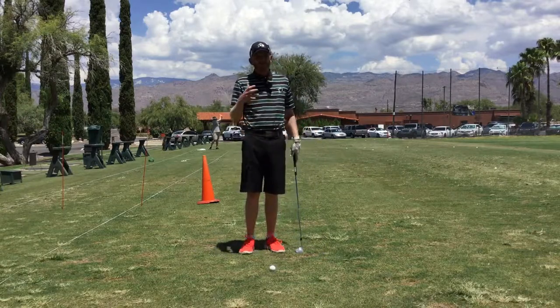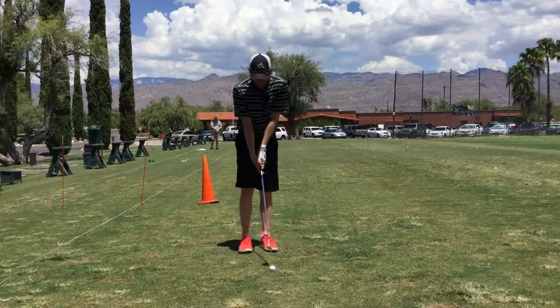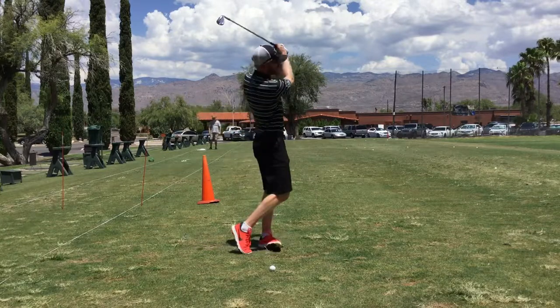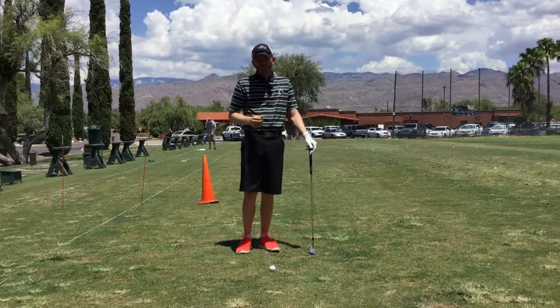When I hit this shot, it's a more relaxed shot — not a power shot in my opinion. Getting set up, I'll count one-and-two, one-two. Those are the key components you can use in your distance wedge game.